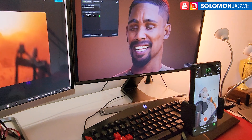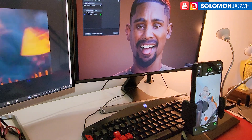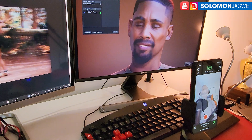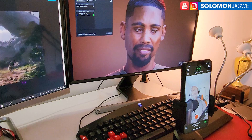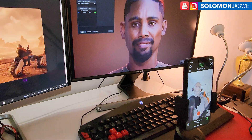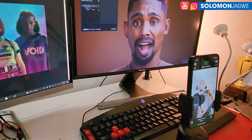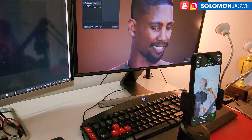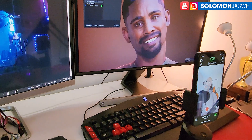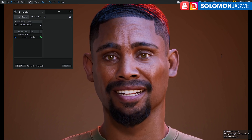When I'm doing VTubing with my MetaHuman, the Raster Guide, I usually do this similar setup. I was testing this to see if anyone else out there is hoping to do VTubing using the new MetaHuman Creator characters — this is what you should expect in terms of quality.